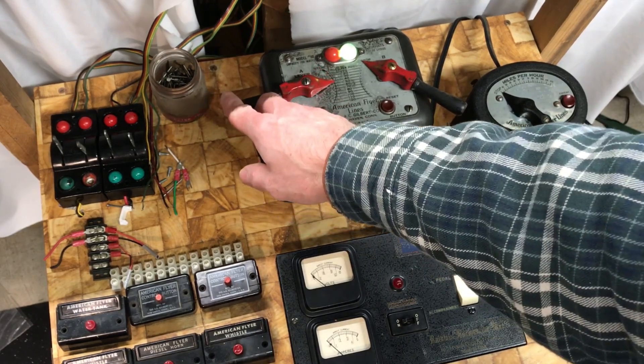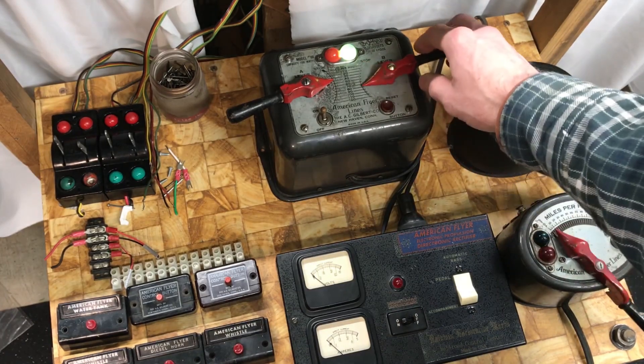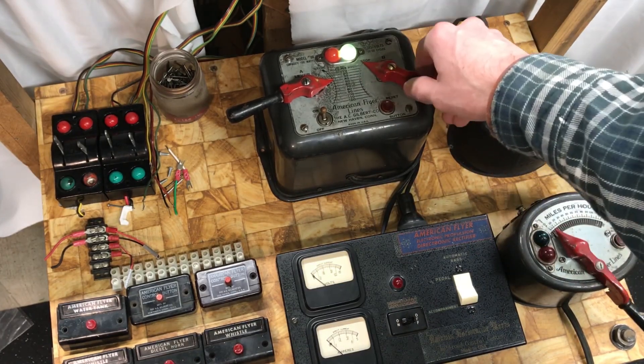On the inside loop I will test it with my 5-digit Baldwin, and the outside loop will be running my 287CNW steam locomotive.